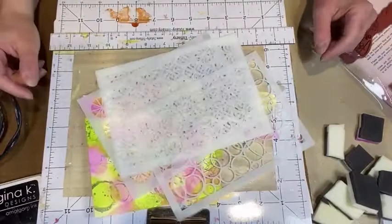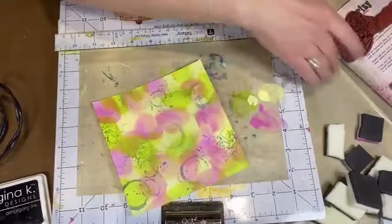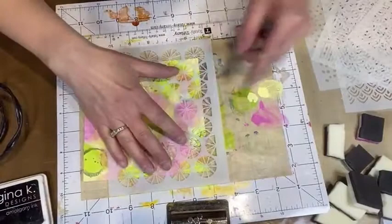Now I'm grabbing my stencils — these are new stencils from Vicky Booten, ones I haven't used yet, just grabbed them randomly. I like to tell people: try not to overthink when you're doing mixed media, don't be intimidated. I know it's easy for me to say because I've been doing it for a while, but I wish somebody would have told me that when I started.